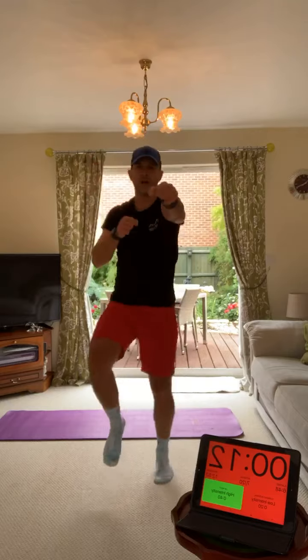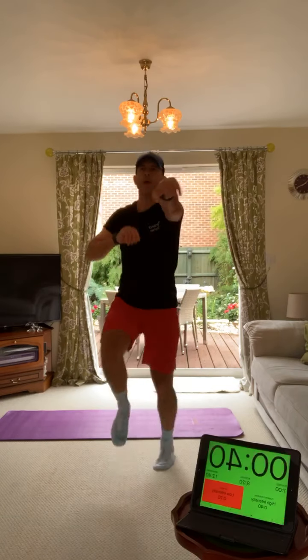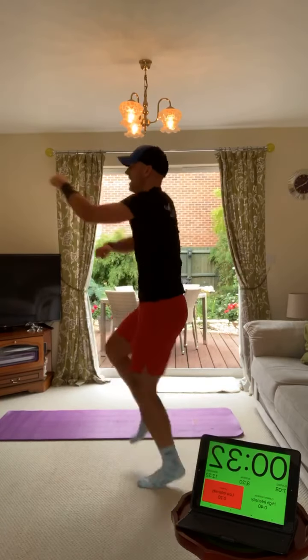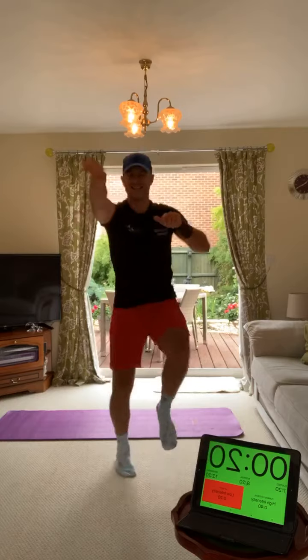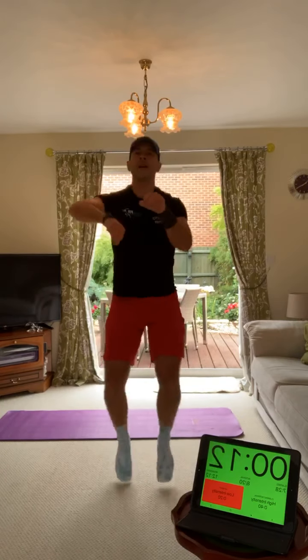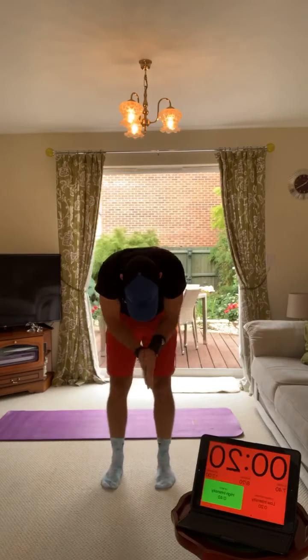From squat kicks we're into sprint punches - knees up and you are punching. Let's get that heart rate back up again. Knees up and you are punching - you can do uppercuts if you want, doesn't matter as long as you're punching. Sideways, forward, whatever. Maintain that tempo, keep working, knees up.